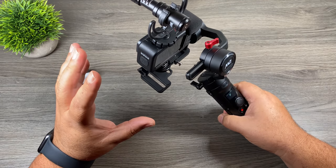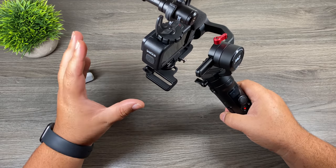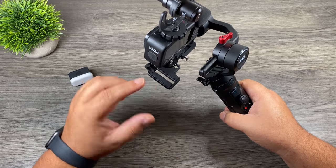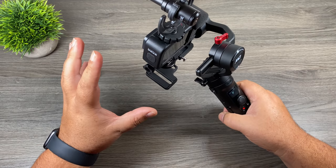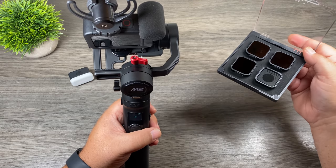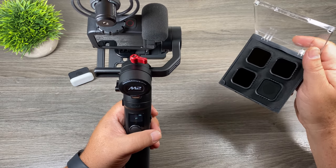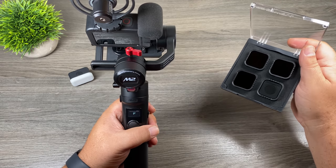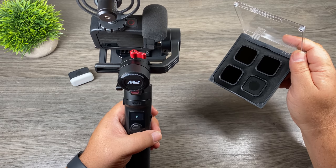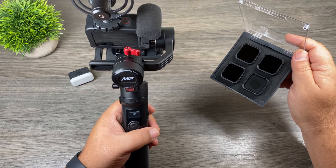But there are definitely situations where you still want to use a gimbal. For example, if you film at night or in very low light conditions, electronic image stabilization just does not work — that's where a gimbal comes in. And that goes for using ND filters as well. Here I have the Freewell Gear ND filter set for the Hero9 Black. These ND filters work by blocking the light that hits the sensor, which also affects the stabilization. So if you're trying to get cinematic shots and you're using an ND filter, you might still want to consider putting it on a gimbal for nice smooth shots.